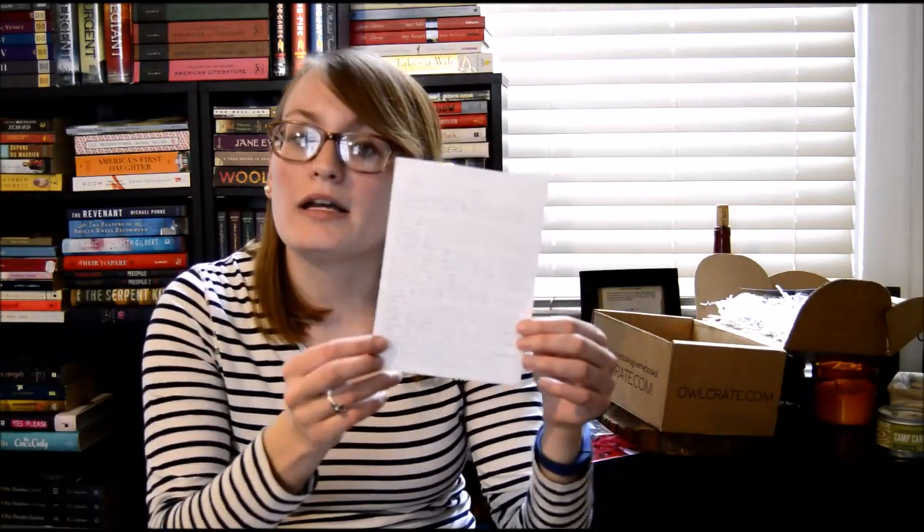As always, there is a letter included from the author. Cecilia says that Flawed is her 13th novel, but it is her first YA novel. She says, "I feel like I'm starting all over again and finding a new audience for the first time, so it's lovely to meet you." Flawed tells the story of Celestine North, a 17-year-old girl who lives in a country where society does not tolerate imperfections. If you make a moral or ethical mistake, you're branded on your skin with an F and forced to live life as a second-class citizen — as flawed.